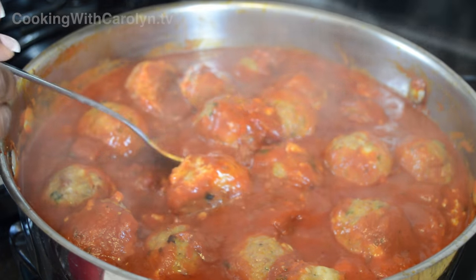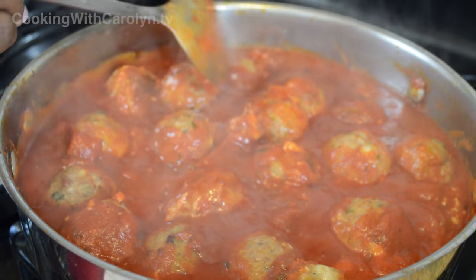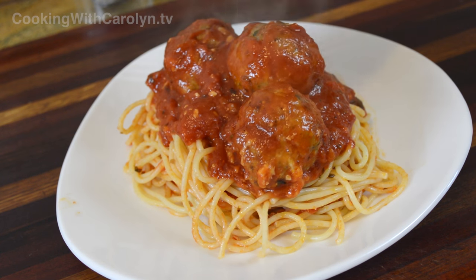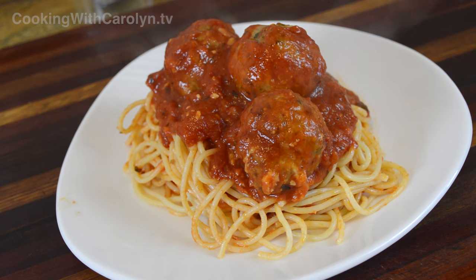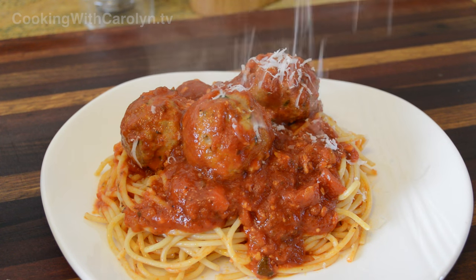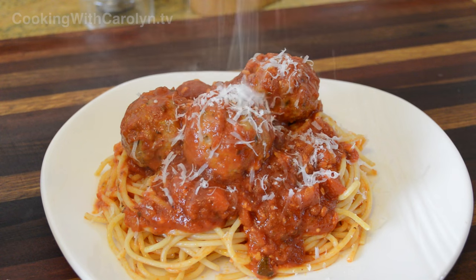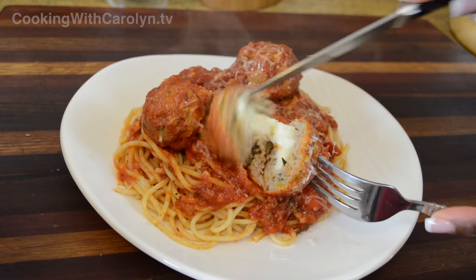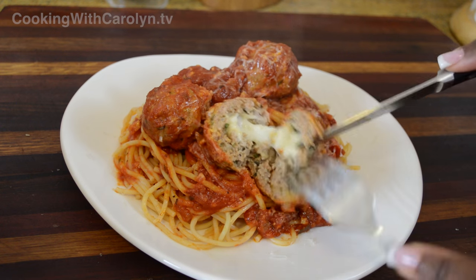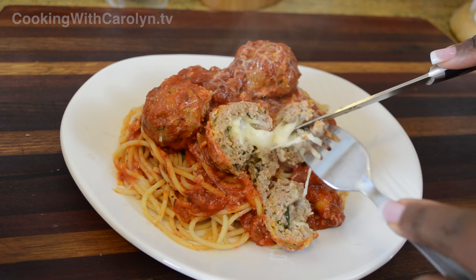This recipe as made today gives you about 22 to 24 meatballs. You can make them a little larger if you want — just make sure they're all the same size so they cook evenly. Add some fresh grated parmesan right over the top and watch it melt, then cut open a meatball, look at that melted mozzarella cheese, and enjoy the moist meatball — it's just all good.